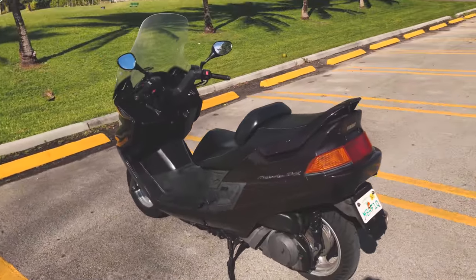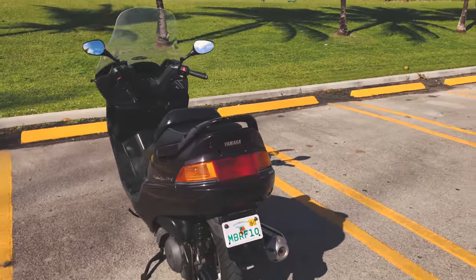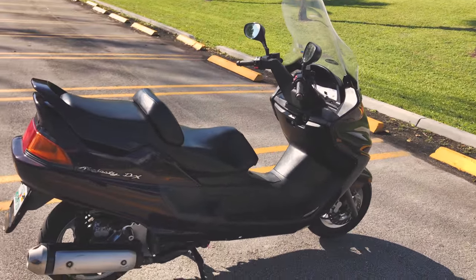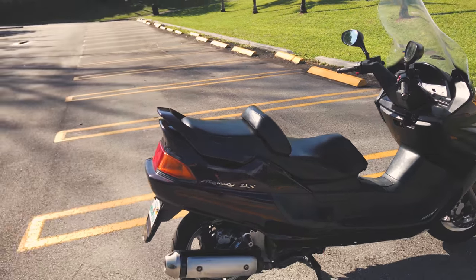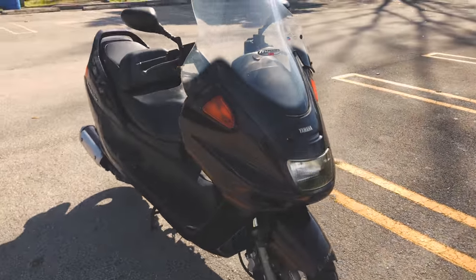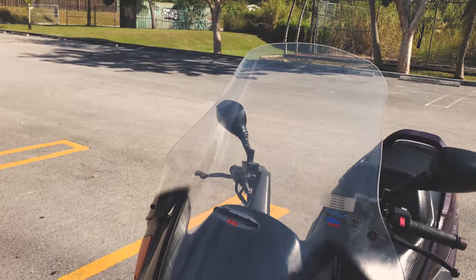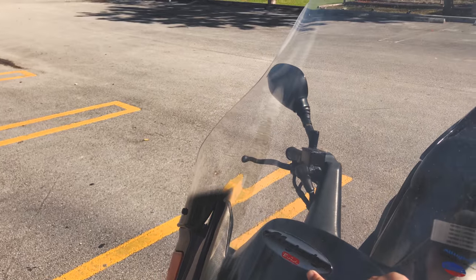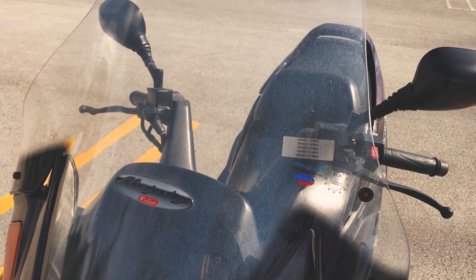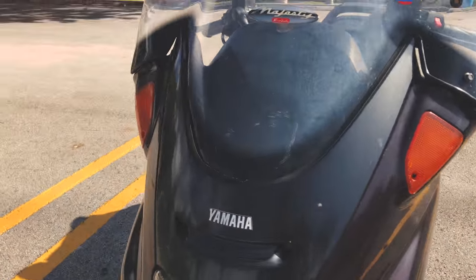You don't actually see a lot of these around the Miami area — mostly you see little 50cc scooters and maybe the Vino 125. A maxi scooter like this is definitely a rare breed in Miami. If you guys have any questions about this scooter feel free to ask. The windshield is an aftermarket one and it looks like it's made in the EU, so I think this is an import model from European Union or countries around there.